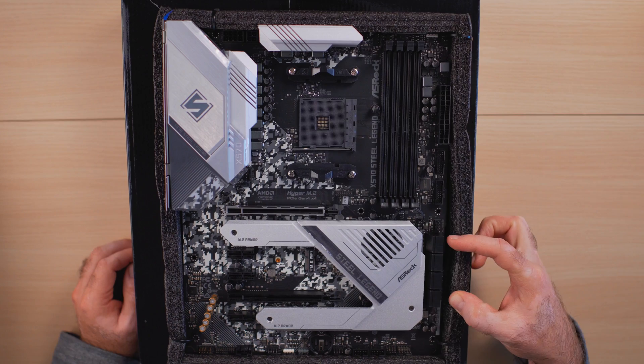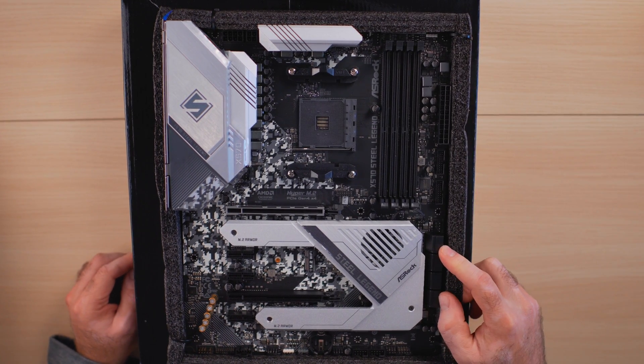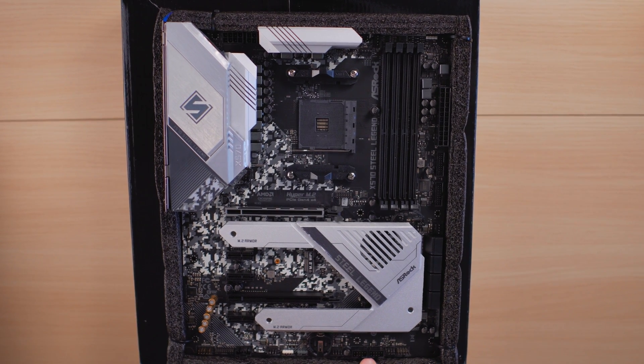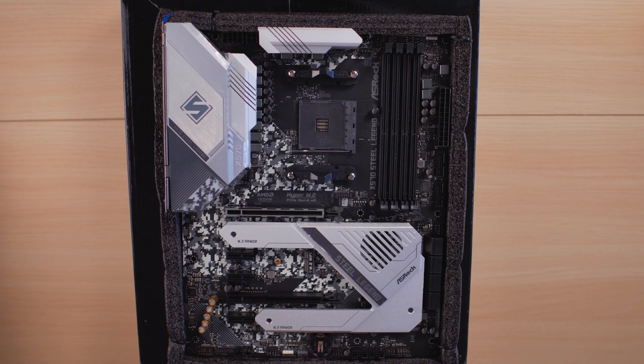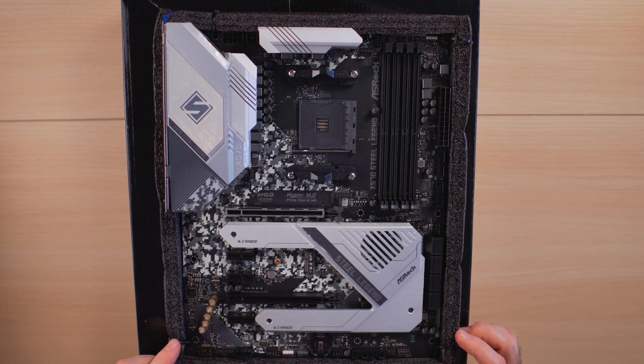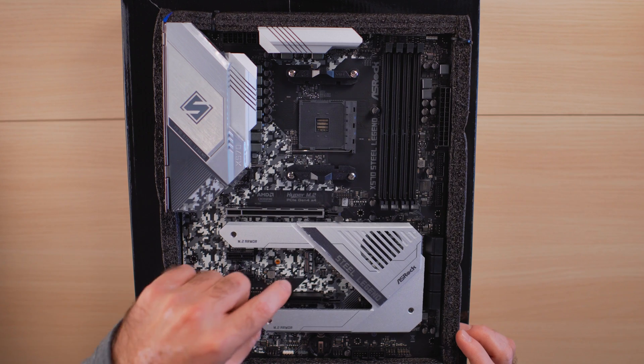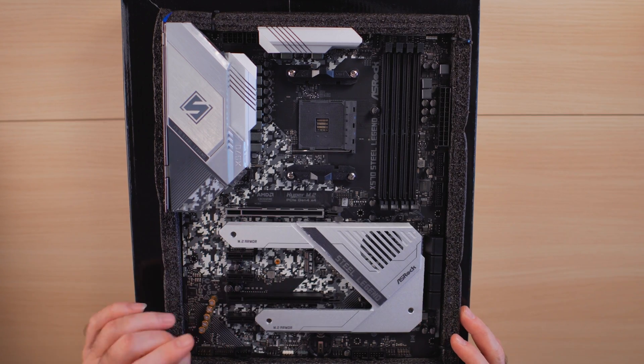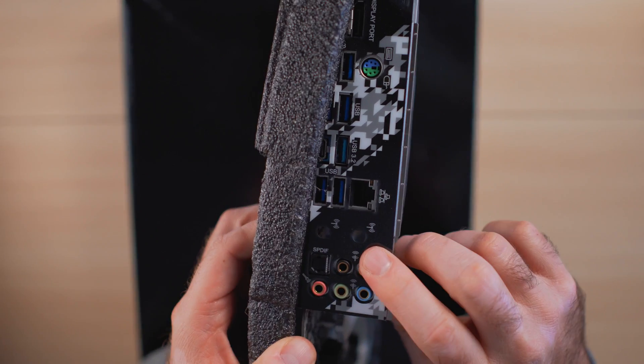There are eight SATA 3 SSD drive mounts and two USB 3.0 headers for your front I/O. Note that the BIOS battery was missing — luckily I had extras on hand. There are also USB 2.0 headers for the front panel, six PWM fan headers, a 12V RGB header, and a 5V addressable RGB header. There's also an M.2 slot for a Wi-Fi card — you can install something like an Intel AX200 or AX210 and route the antennas through the rear I/O.